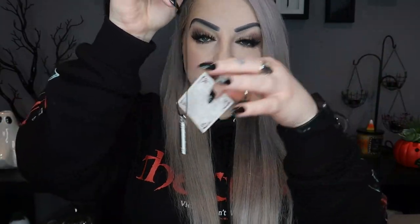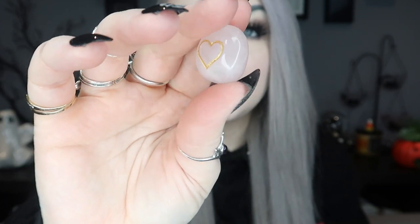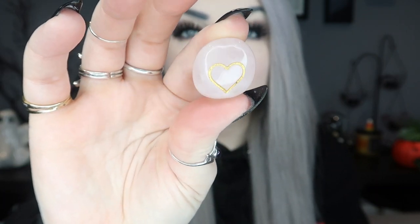Next we have our crystal for the month in a little pouch, and this one is a rose quartz. It's got a heart engraved on it in gold and it's a little pink tumbled rose quartz. The little card says carry this gentle loving stone to attract love of all kinds — rose quartz can also help to restore trust and harmony in relationships and heal the heart from past experiences.